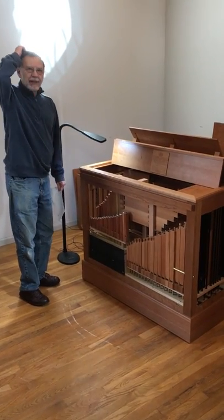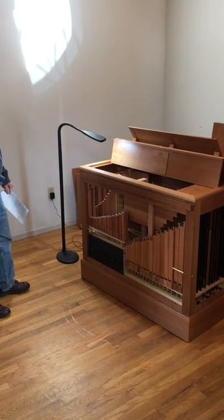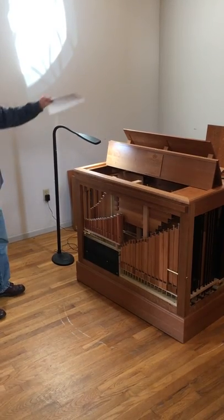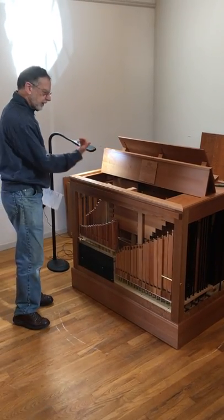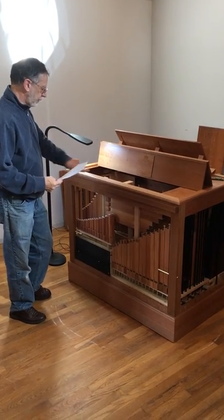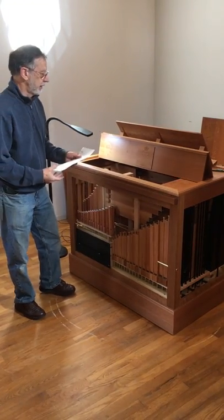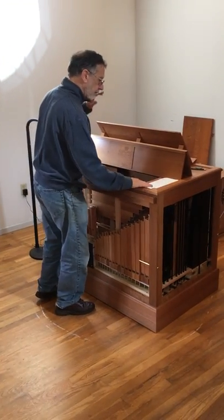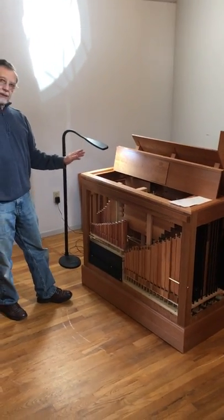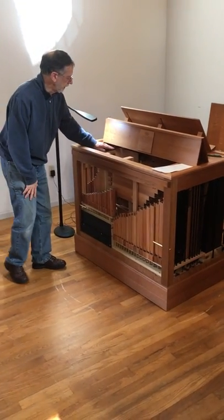Let's talk about the pipe layout for the instrument from the back side. We discussed the Regal side of the instrument that is below the keyboard. This side is behind the stickers, accessed through the back panel, and you can remove all three of the side panels to get access here. The instrument is laid out so that the eight-foot, the largest pipes, are horizontal and furthest in from this side of the instrument.